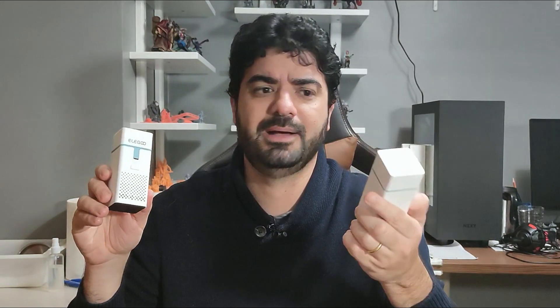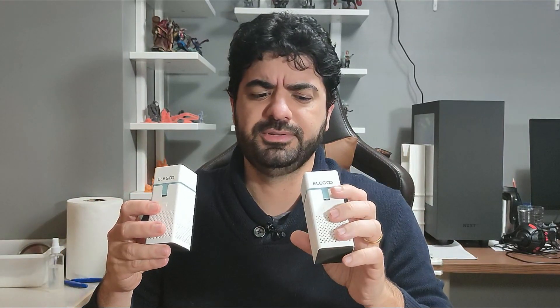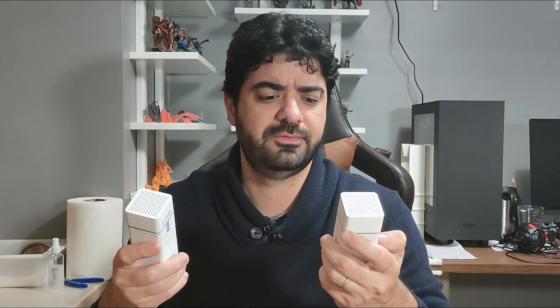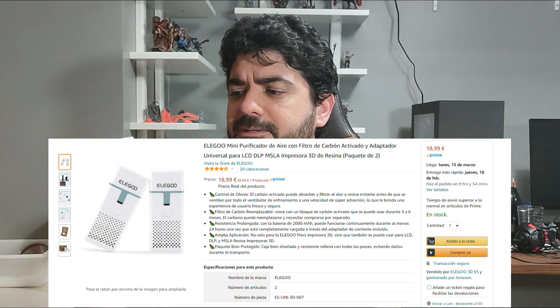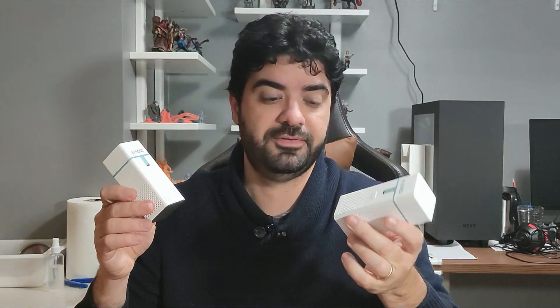So I found these mini air purifiers on Amazon. I bought one for 17 bucks if I'm not wrong. I will put the price here for you guys to check, but they are a very interesting device — simple and I think very effective.